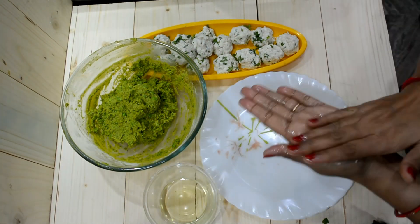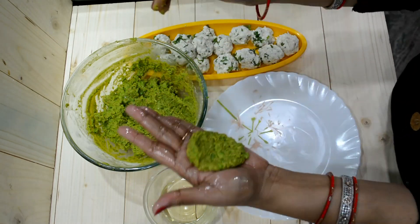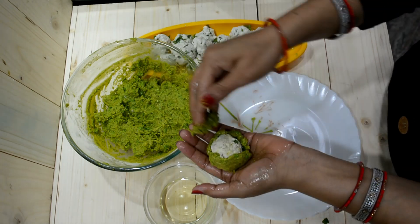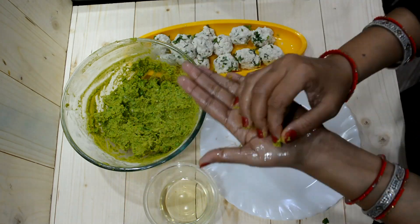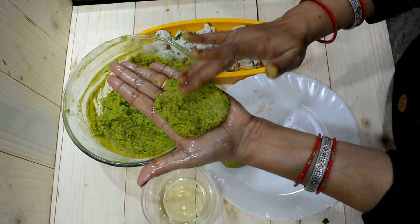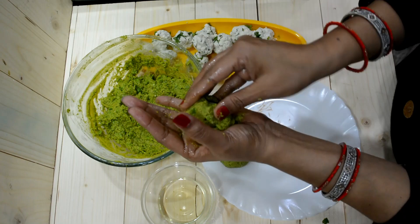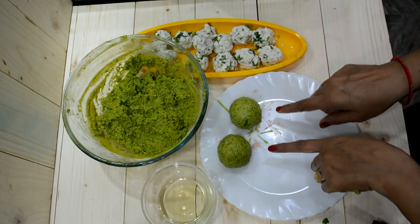We will make the stuffing balls. To prepare them, we will grease the hands with oil. We will put a little butter mixture here. You can decide the size of the kebab you want to make. We will put a ball of paneer stuffing and seal it like this. You can also make a small size. I am making a small size — it is good to see and enjoy eating. You can add more basin in it, but I have not added any, because I need soft, soft kebabs.